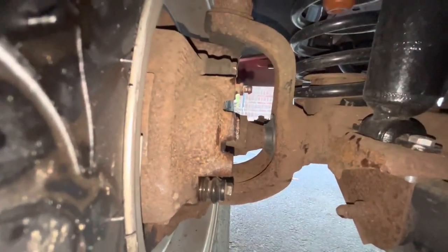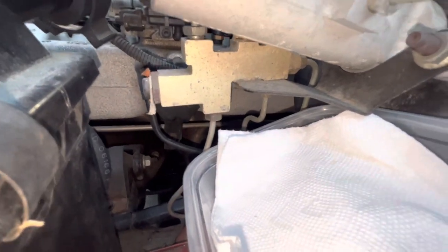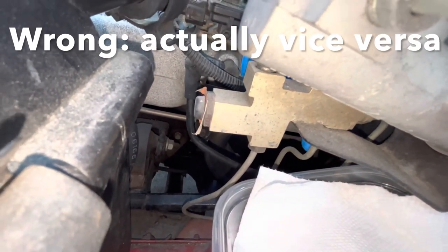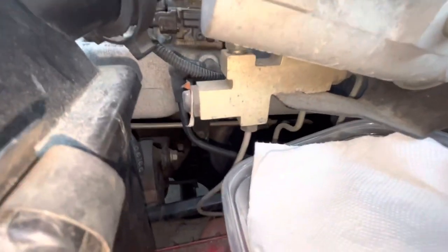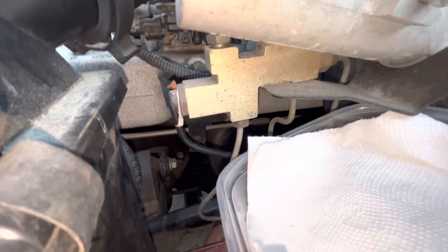Let's get the hose off and the line off, and hopefully the hose will come with it. The front line on the bottom — not this one but this one — so that's what I'm going to take off. That'll be our driver's side front brake line, and hopefully that hose attached to it will all come off.